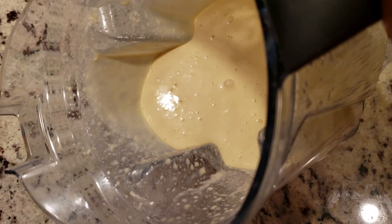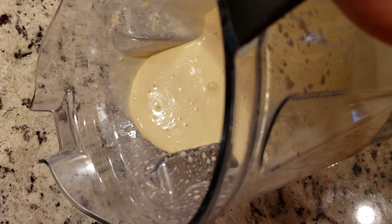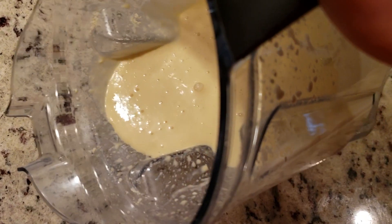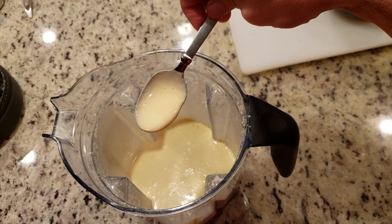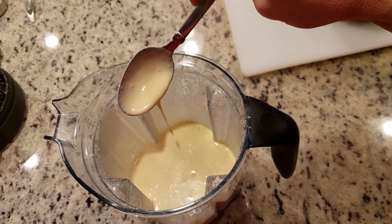Check out that consistency. Some air has gotten into the batter, which is good. You see that it's nice and thick — not too thick, but not runny either. After this, set it in the fridge for about 10 to 15 minutes before you make your first batch, or pre-make it for the next day and it'll be even better.